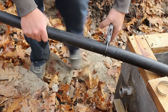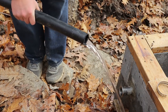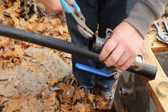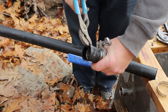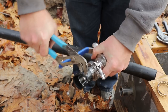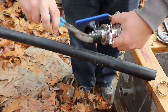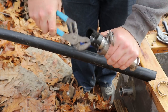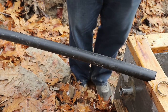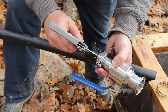Now this is going to make my feet wet. And to take this off, I scored it a little bit with a knife and I should be able to just tear it back away.